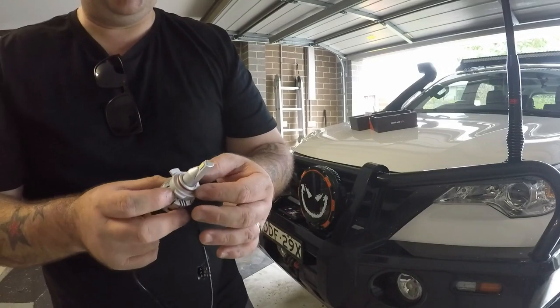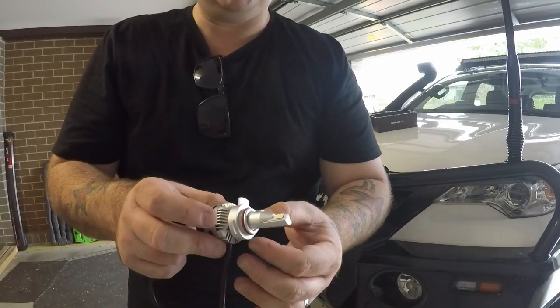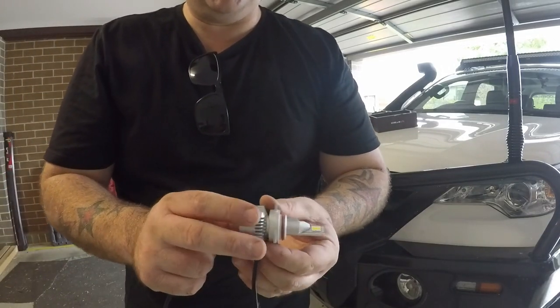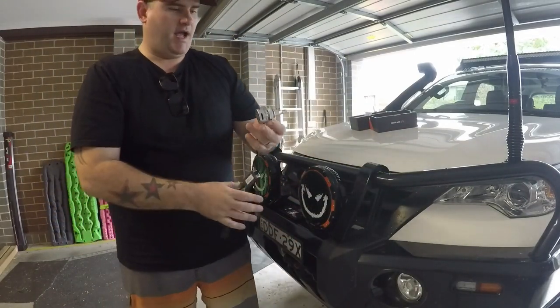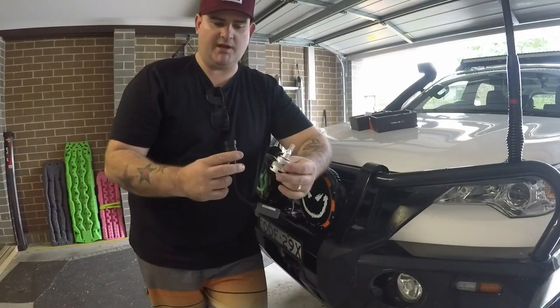With the projector headlights in the Fortuna, that rubber seal actually seals the back of the headlight, so you don't have to worry about where the heat sink goes — as long as there's physically enough room to fit it in there, it'll be alright. As you can see, it's just a simple plug and play.